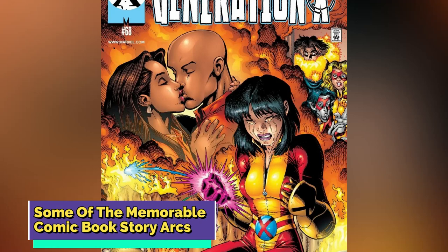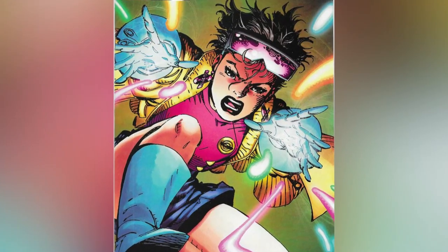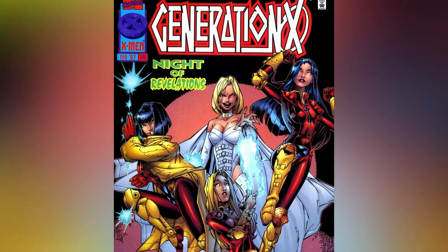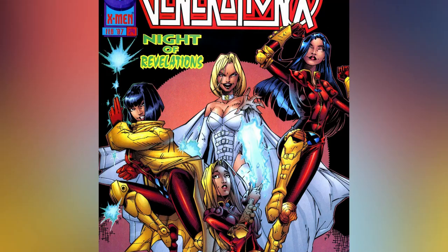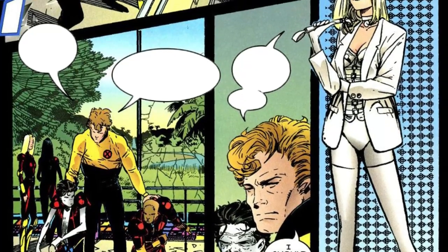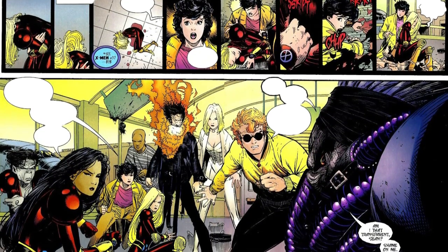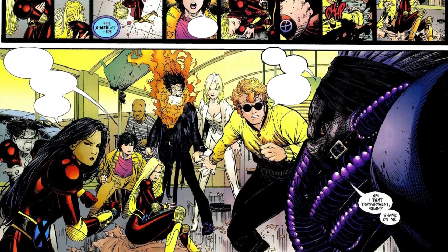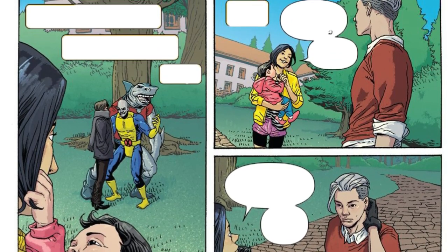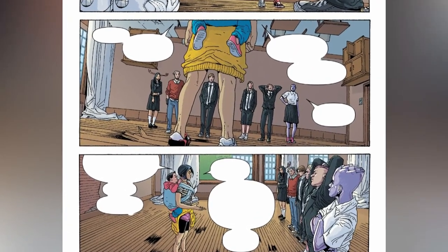Some of the Memorable Comic Book Story Arcs — Generation X. Jubilee also has her own standalone story arc in the Generation X series, which ran from 1994 to 2001. Generation X is a spin-off of the X-Men series focusing on a group of young mutants training to become the next generation of X-Men at the Xavier Institute for Higher Learning. Led by Emma Frost and Banshee and based in Massachusetts, Generation X features Jubilee as one of the main protagonists. Her arc is centered around her role as a mentor and leader, tasked with training and guiding younger mutants and helping them develop their powers and sense of purpose.